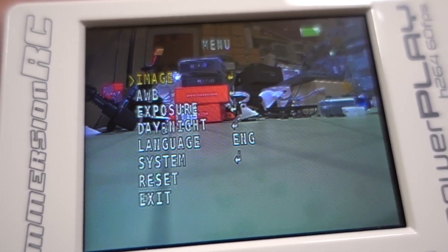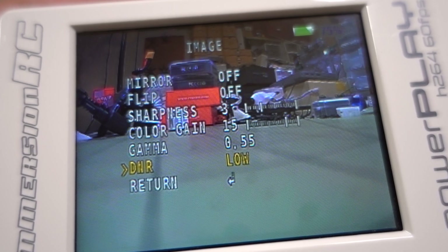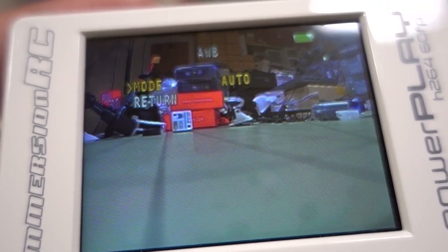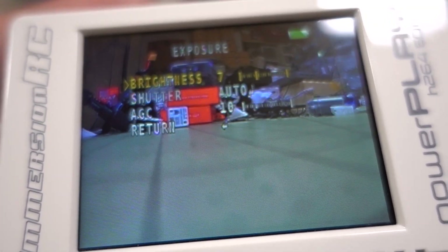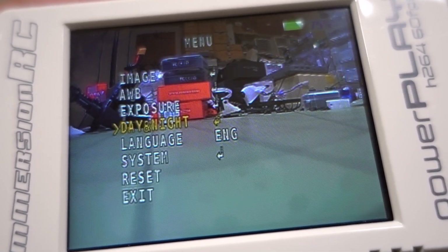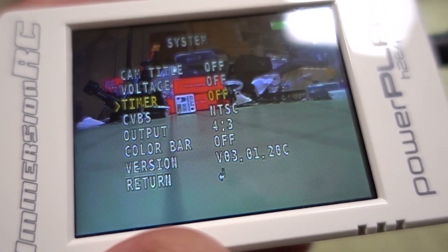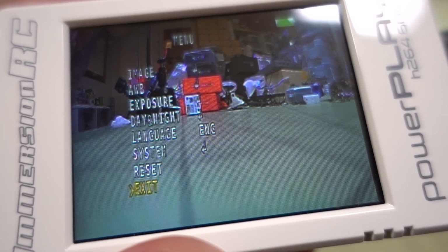Taking a look at the menu settings: you can change mirror, flip, sharpness, color gain, gamma, and noise reduction. These are the stock settings the camera came with — I only switched it from PAL to NTSC, as it came in PAL mode out of the box. There's also automatic white balance, exposure, brightness, shutter, and AGC settings. The system menu lets you change the cam title, voltage, and timer for the OSD. I use Betaflight OSD so I don't use those. Switching back to 16x9 — that's it for the settings.